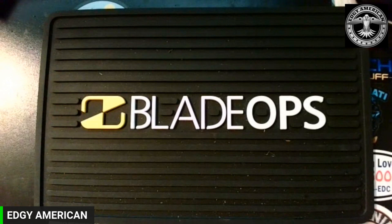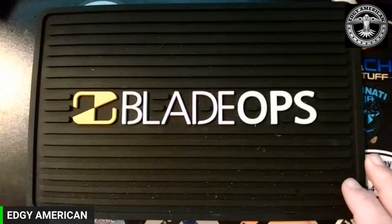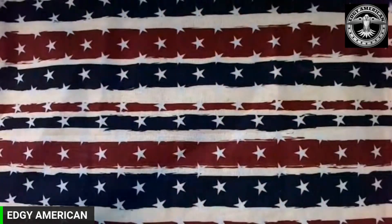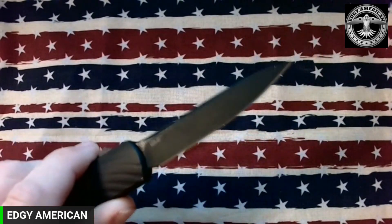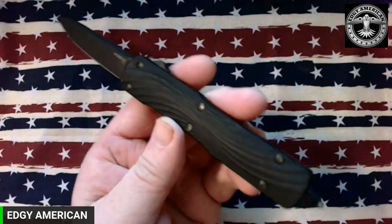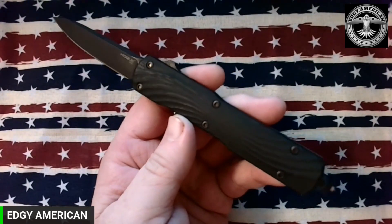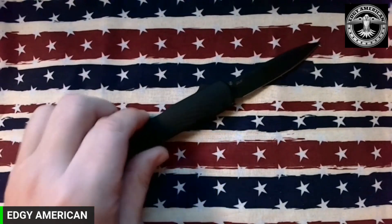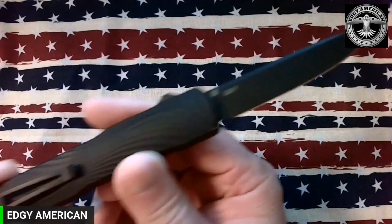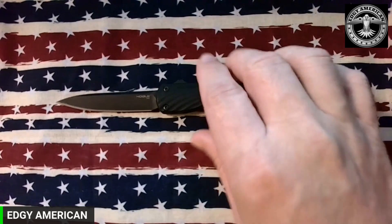What's up guys, Shine again. This is my review on the Hogue Counterstrike. I had to change backgrounds — I've tried to record this video several times but this knife is darker than under the bed. It just doesn't show up on camera. I've tried all different types of lighting and it doesn't seem to matter. Step one if you want to be covert: you lay this thing down on any black surface and you cannot find it.